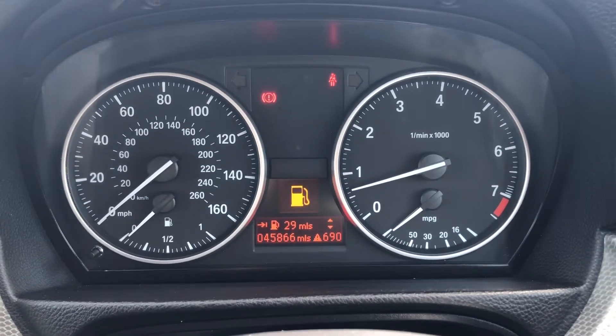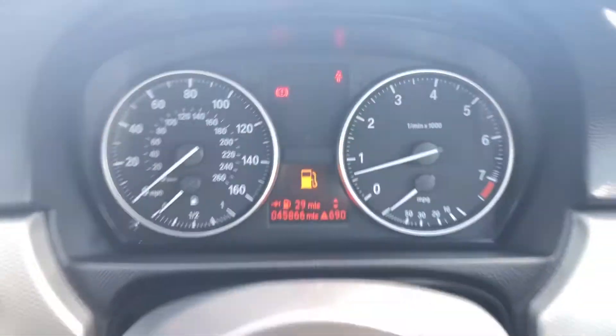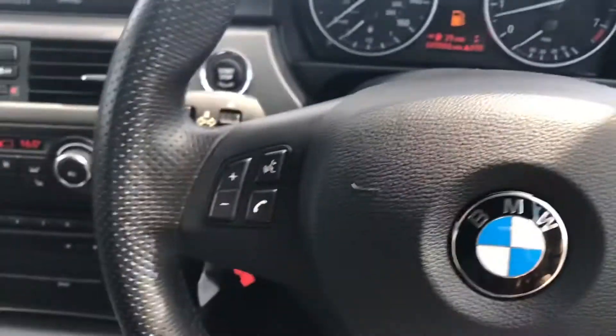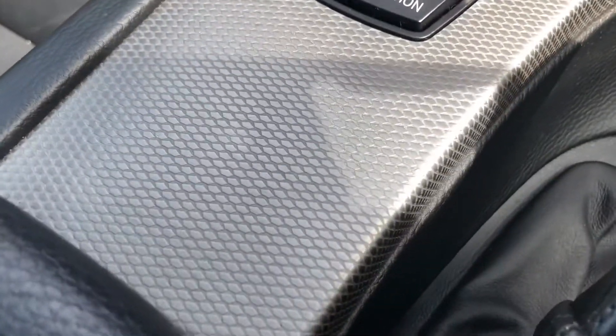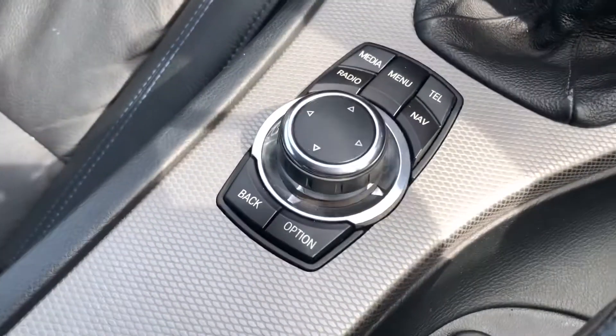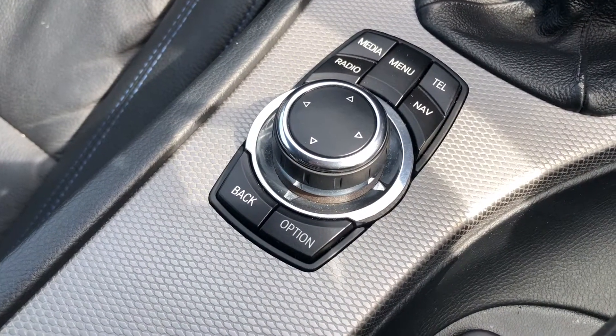This car has done 45,866 miles. You've also got the multifunction steering wheel where you can control different aspects of the car. Down here, you've got that dark aluminium glacier silver trim again as well as your buttons and dials to control your main digital display.